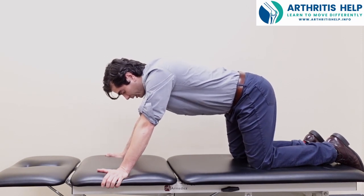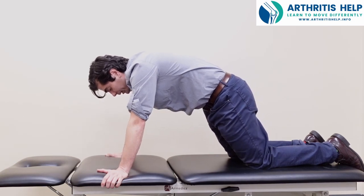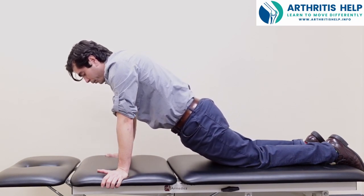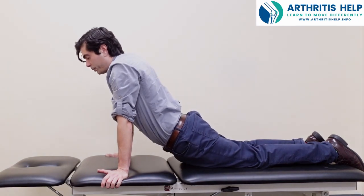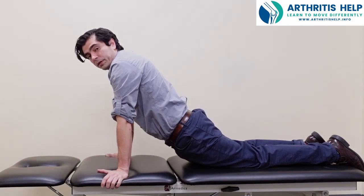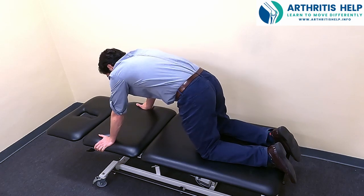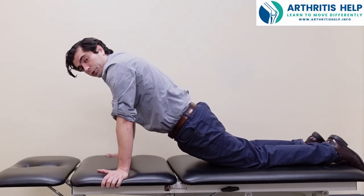Then on the next one, when we round the back, we're going to keep the back round and let the body shift forward, bringing the pelvis all the way down towards the table without letting go of the belly. We don't want to sag the belly — we want to draw the belly back towards the spine a little bit. Round the back, keep the back rounded, don't let the belly drop, and keep that rounded shape as you come forward.